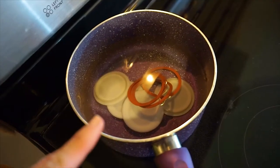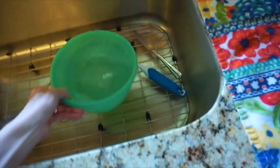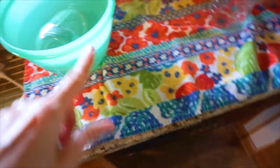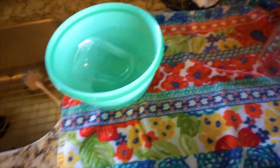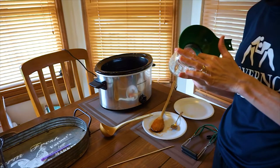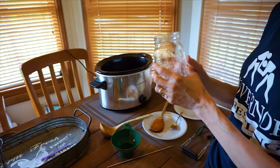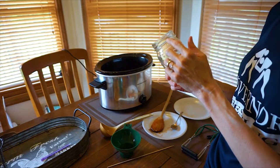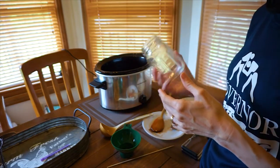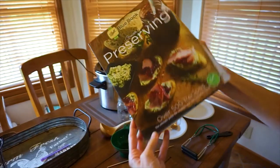I put my water on simmer and I'm simmering the lids and rings. I use Tatler lids because last year it was really hard to find regular lids and jars — these are reusable and I love them. I'm just warming up my jars; you can also do this in the oven at 200 degrees or in the dishwasher. I've washed and sanitized them. The recipe calls for a quarter-inch headspace, but I did half an inch last year because that's what was recommended on the Tatler website, and it worked really well.